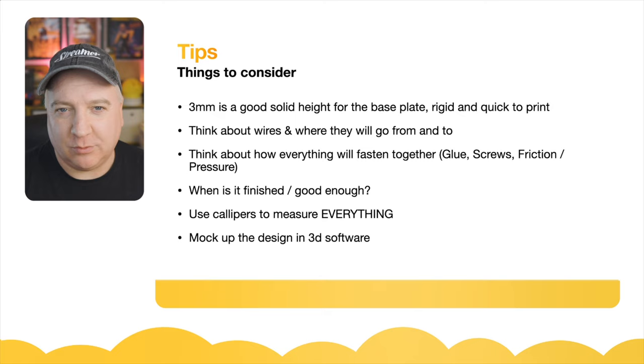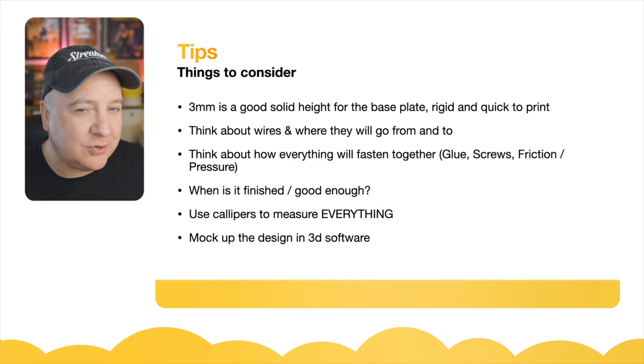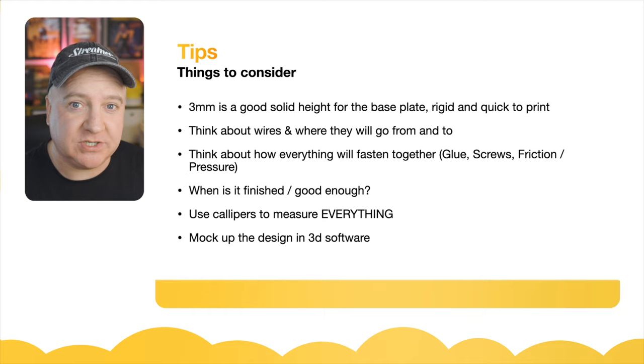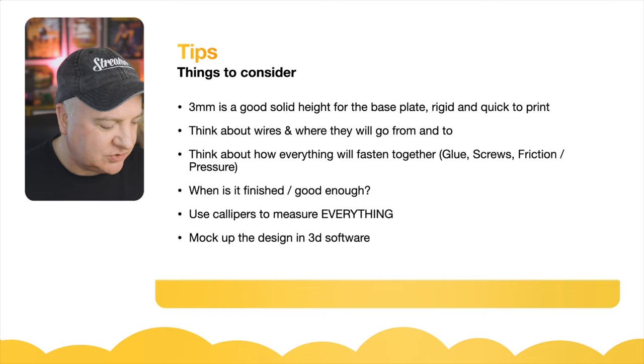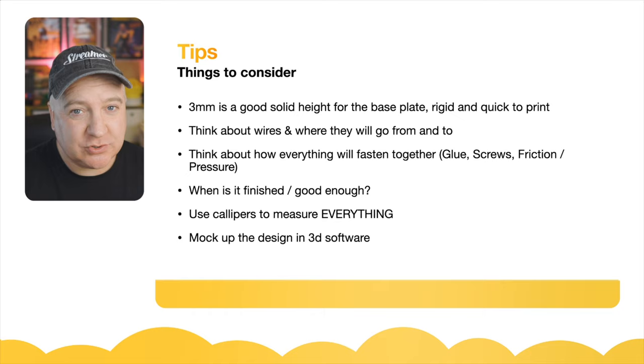Think about how things are going to connect together. When it's finished — how will you know when to stop? That's something I always struggle with, always thinking I can improve upon it, but there's a point where it's diminishing returns. I use calipers to measure absolutely everything — all my different parts. I like to know the exact real-world measurements because sometimes something says three millimeters and you measure it and it's a little under or over. I find about 0.1 of a millimeter is a good tolerance in general. I'll usually mock up the design in Fusion 360 before going further to make sure everything fits and looks right aesthetically.